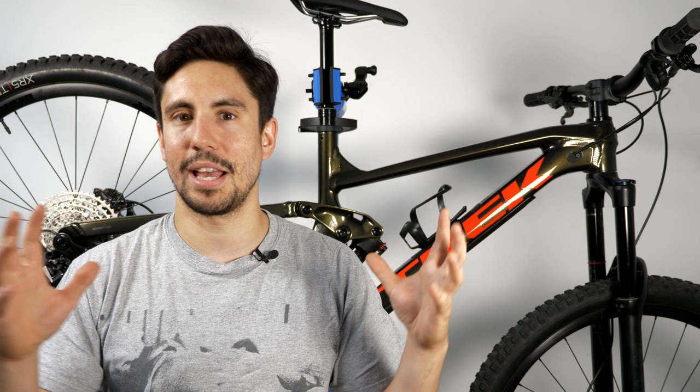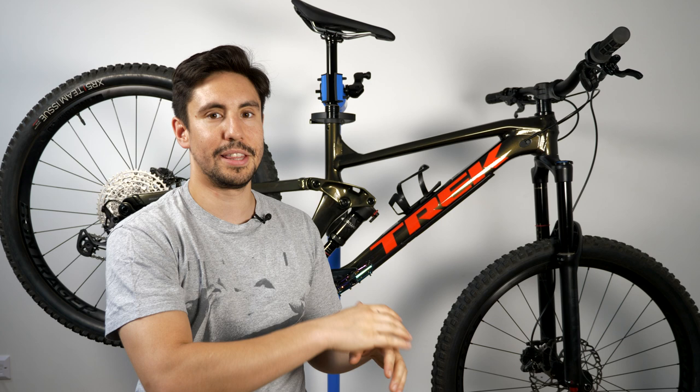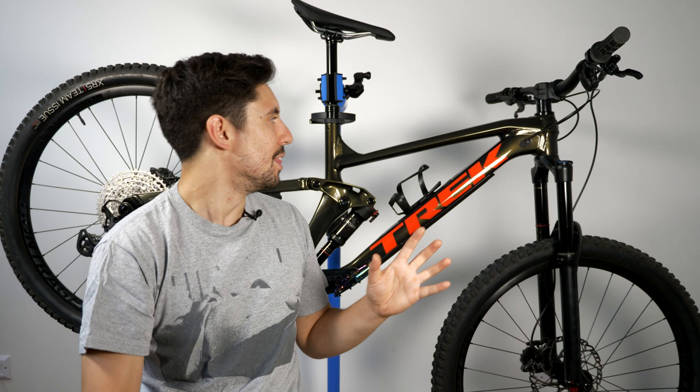If you do find a demo day — particularly for any brand you like — try to get down and try their bikes out and see how it feels first before committing to one. So why the Slash 7? It's the entry-level bike in the whole Slash lineup, which goes all the way into the carbon range up to around 12 grand. This one is the aluminium version.